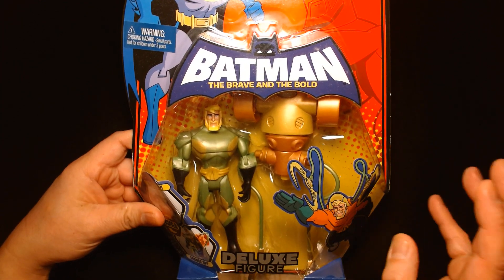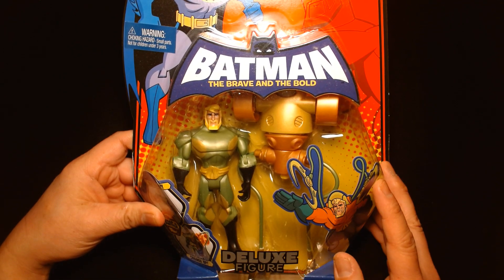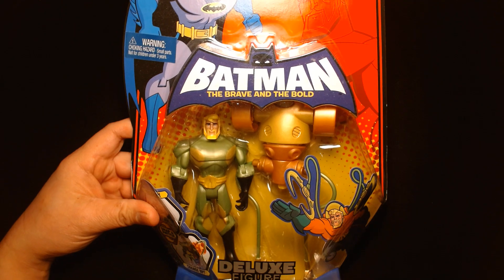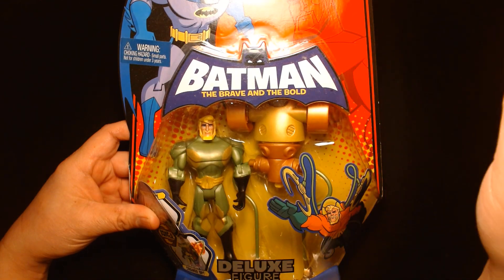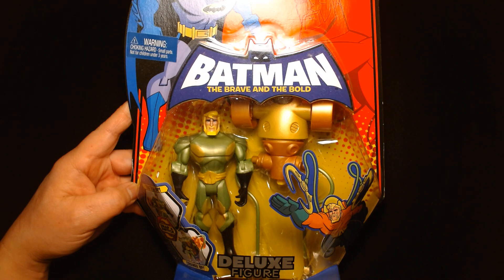I'm going to apologize in advance — this is going to be a mint on card review. We are not going to unbox this. Partially because I have a background in graphic design. I used to be a graphic designer in another lifetime, and I'm so fond of the package design of toys from some years ago.